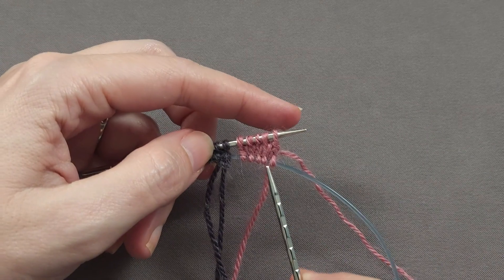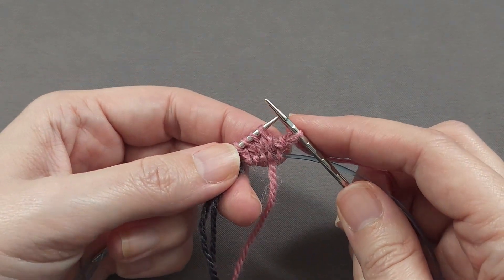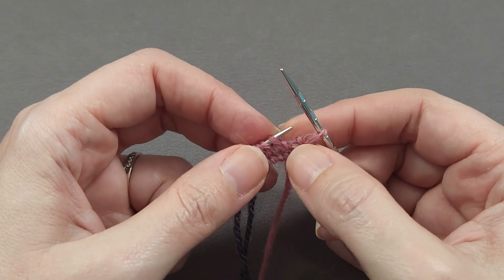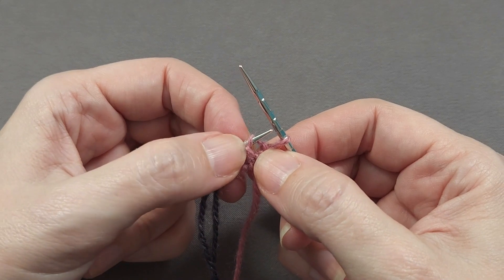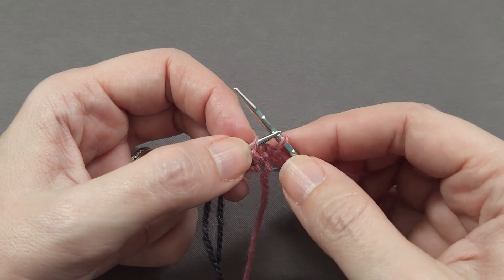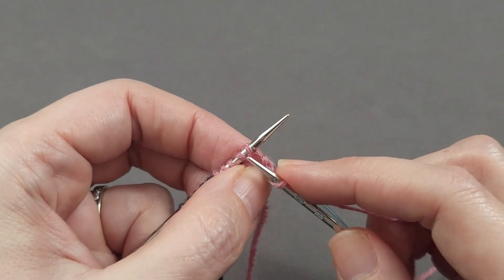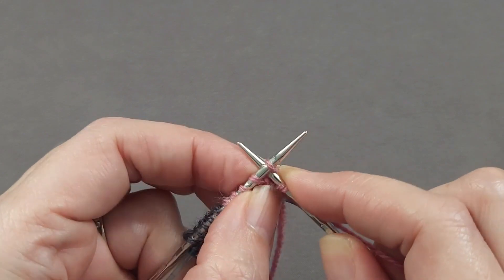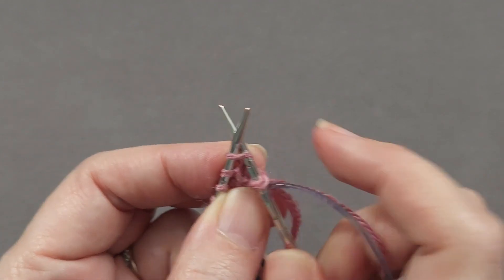Now a quick refresher on the make one right and make one left as we begin our first increase round. My first stitch is knit, then we have a make one right — I'm going to lift the horizontal bar between the stitches by inserting my left needle from the rear, since I'm doing a make one right. Some people prefer to remember that as 'I'll be right back,' so for a make one right, the needle comes from the back. Since we came from the back, we need to knit around the front leg of the stitch.